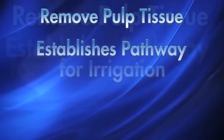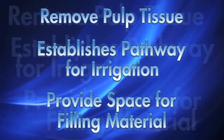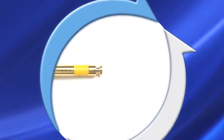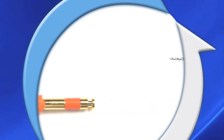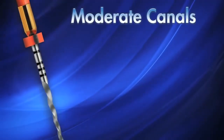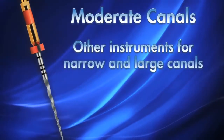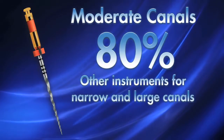Effective shaping of the root canal system is essential for achieving the objectives of endodontic treatment. The Wave 1 system is an extraordinary canal preparation technique. It relies on only one engine-driven instrument, used in a proprietary reciprocating motion and employs cutting-edge M-wire NiTi technology. The primary Wave 1 file is recommended for moderate canals — neither overly wide nor too narrow — representing approximately 80% of clinical situations.